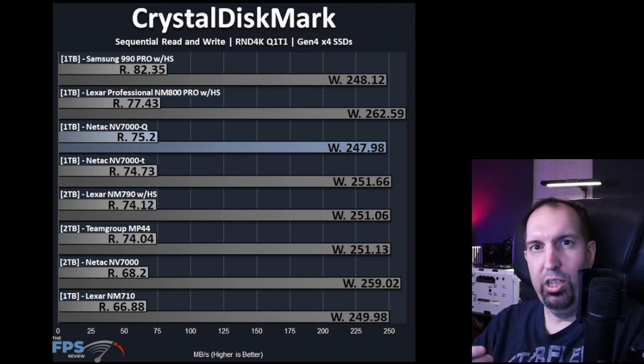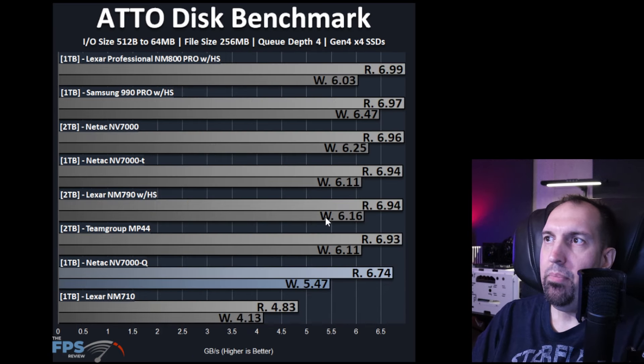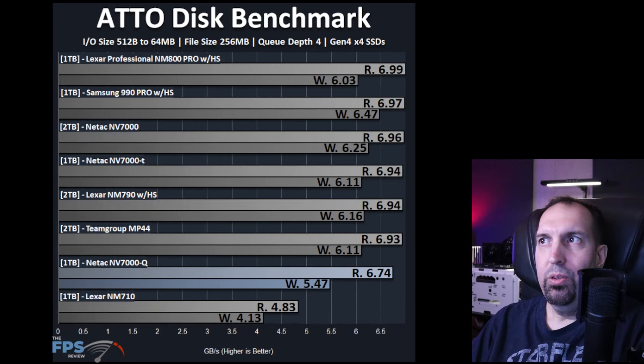With ATTO testing, it comes in a bit under all the other SSDs — 6.74 on read and 5.47 on write. It's not the absolute slowest in this lineup, but it is quite a bit under on the write performance.